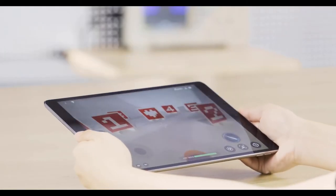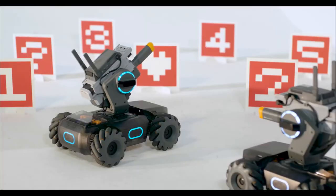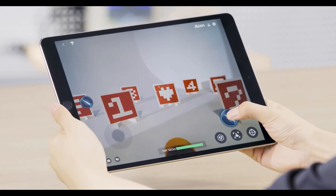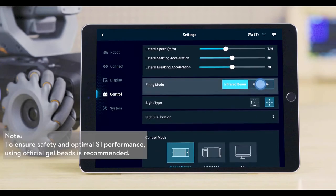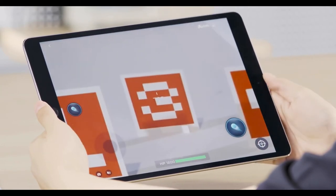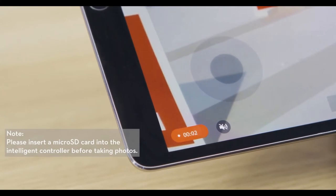Chassis and Gimbal Sensitivity settings can be customized in the Settings Control menu. Aim at a target and tap the Launch icon to shoot infrared beams. The default firing mode uses infrared beams, but users can change the firing mode to gel beads in the Settings Control menu. To improve aiming, tap the target icon on the bottom right of the screen. The image shown on the screen will be magnified four times. Tap the video or camera icon to record a video or take a photo.